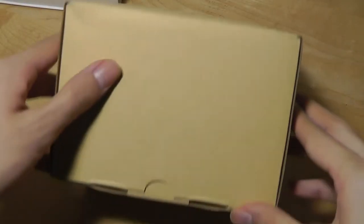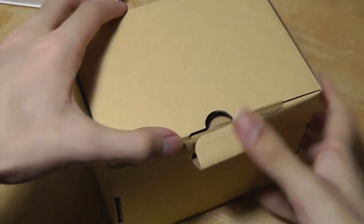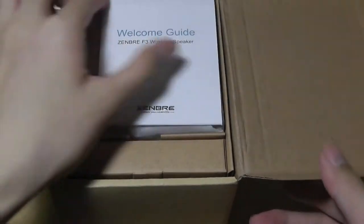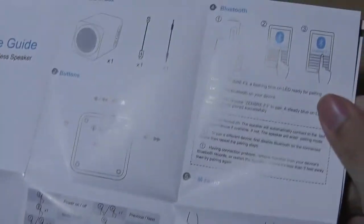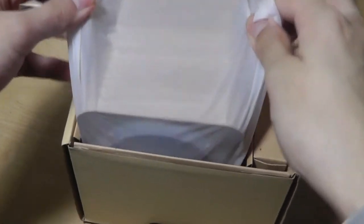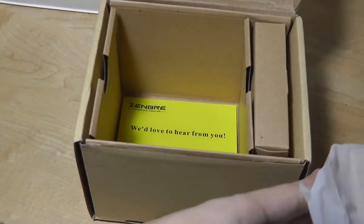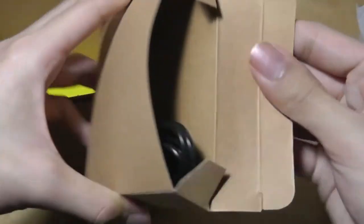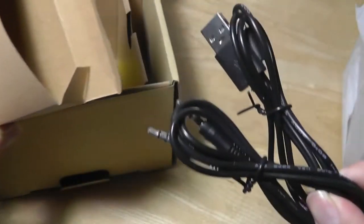First, a quick unboxing. We have a pretty typical looking cardboard box, which opens up to reveal the welcome guide documented in full color, telling you how to set it up and pair it using a phone. You can also use an auxiliary cable if you don't want to use wireless Bluetooth. There's another smaller inner box that contains the auxiliary cable and a micro USB cable, which is used to charge the Bluetooth speaker.